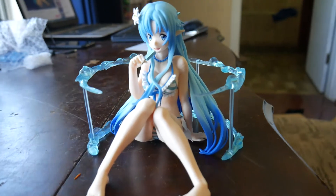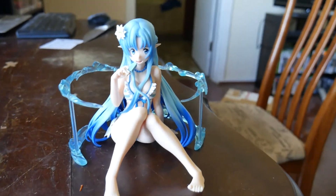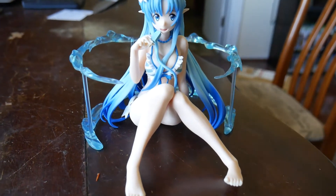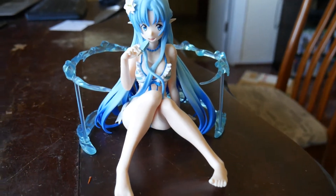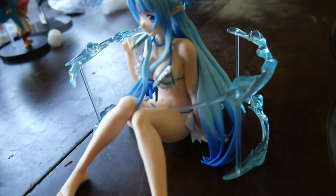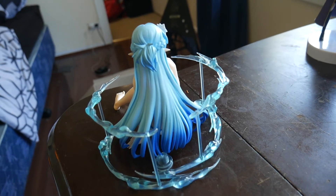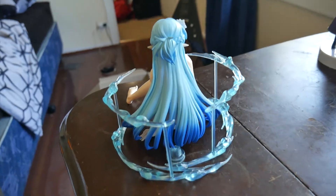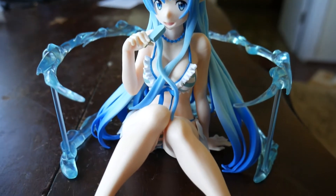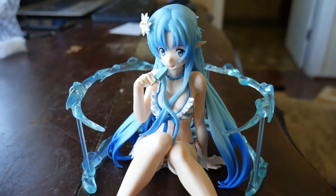I finally got Asuna together and worked out what everything is. I'm pretty blown away with this figure — the waves going around her, I didn't even know they were part of it. She's a lot bigger than I thought she was going to be. She looks awesome in her bikini — the color on her hair is so awesome, perfect for summertime. Again, one of my favorite figures of this lot. Super happy to have Asuna.